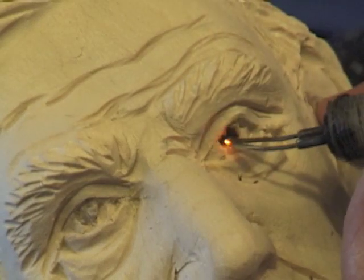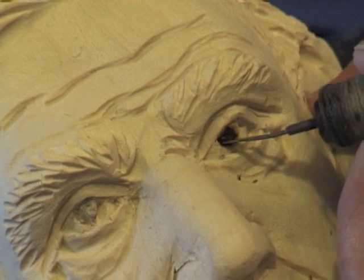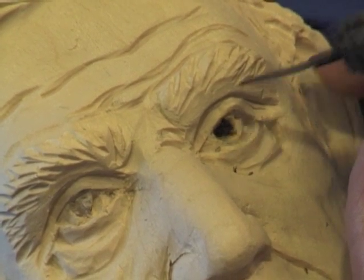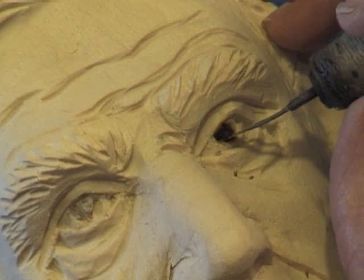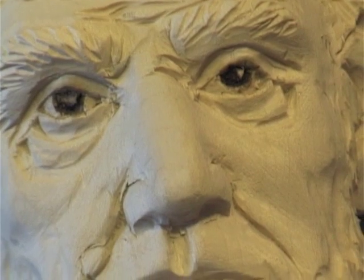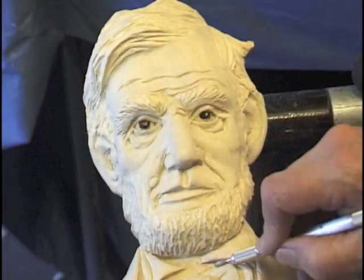I'm going to try to stay away from the lids as much as possible, and don't let the eye itself grow too much. From this point, I would continue to clean up and go inside finding sandpaper.